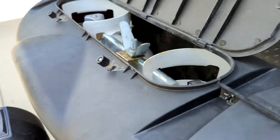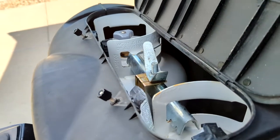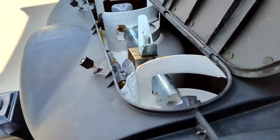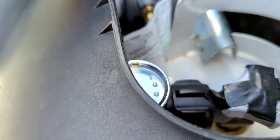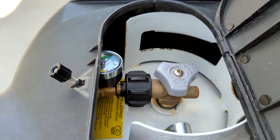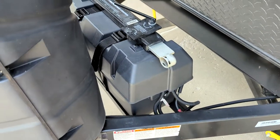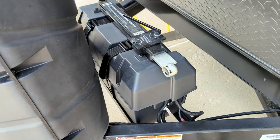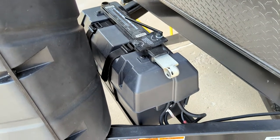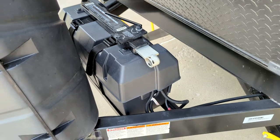Propane tanks — you get two. They have two gauges on each one to show you where you're at with levels, which is a good feature. Two-compartment capacity battery compartment. You get your sway controller as well — it's good for wind.